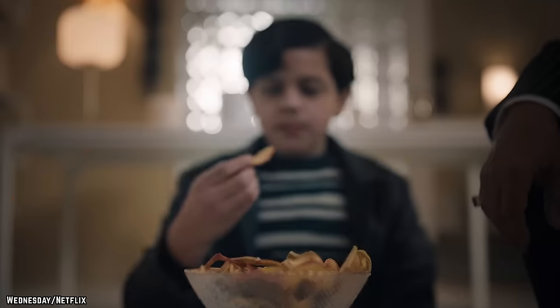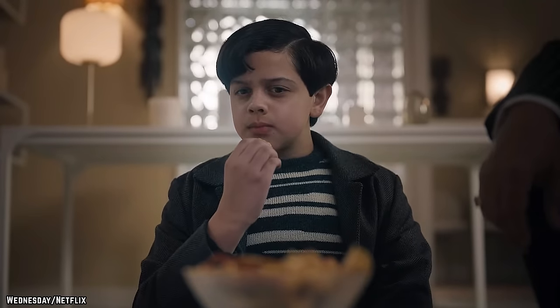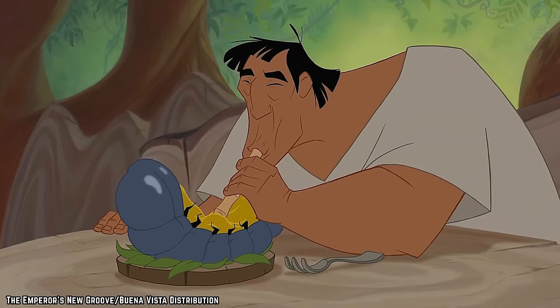You probably think that you've been eating your food correctly your entire life, but have you? Here are 10 Foods You're Consuming Wrong.